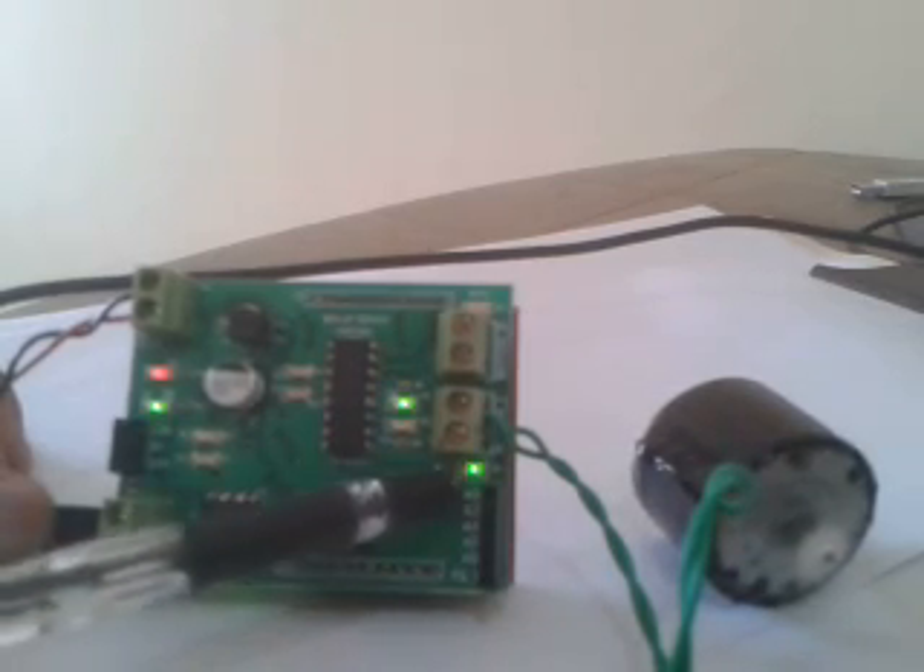After some delay, we stop the motor — you can see the enable LED is now off. Then we rotate the motor in the opposite direction.